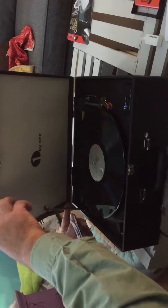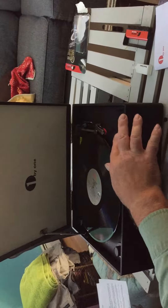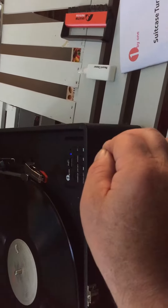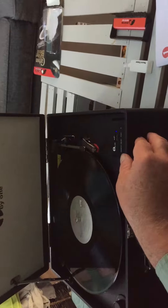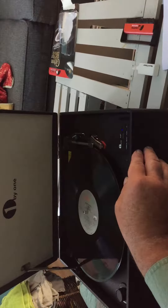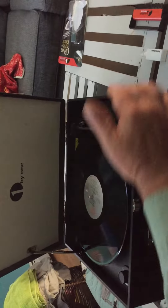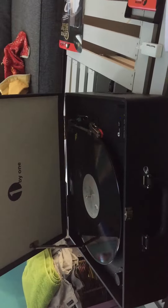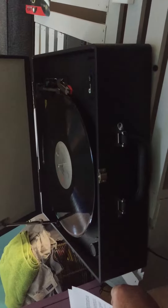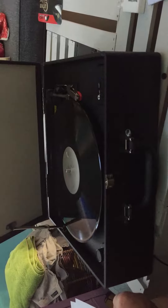You open the case and you have a set of controls to start the record. It enables you to record the music from the phonograph records to an MP3 device. You can play the records through the internal speakers located on the sides of the phonograph, or there's an output jack in the rear where you can plug it into external speakers. You can also play it through a Bluetooth device, since it has Bluetooth capability, or plug a headphone into the jack in the rear.